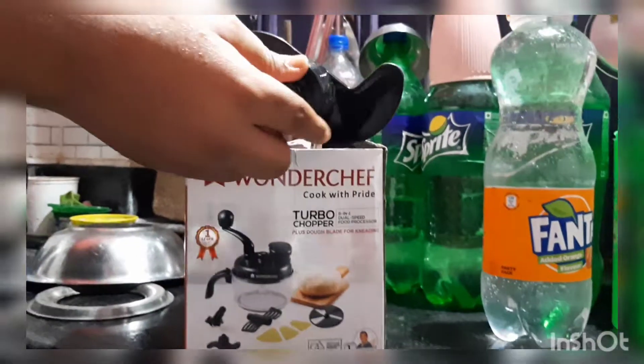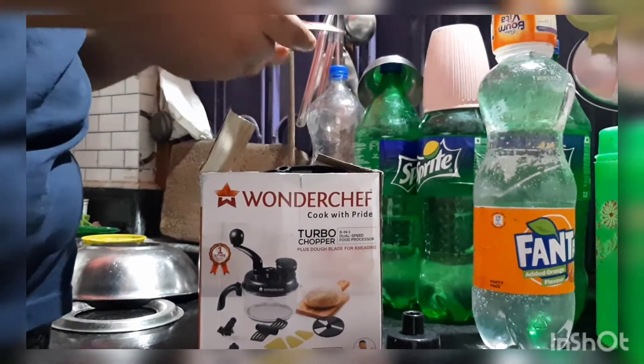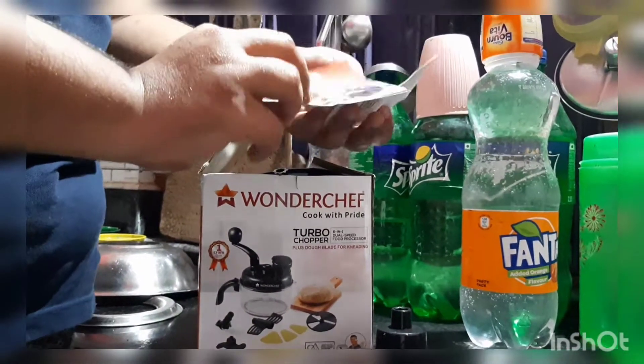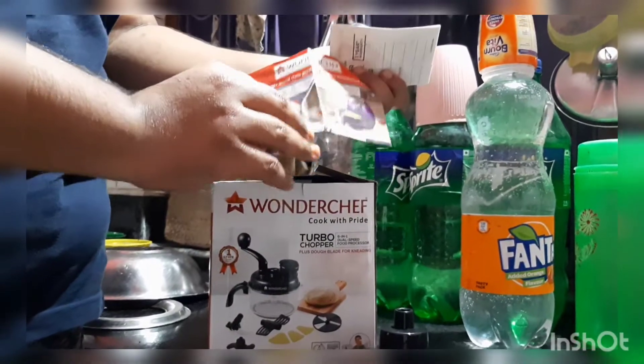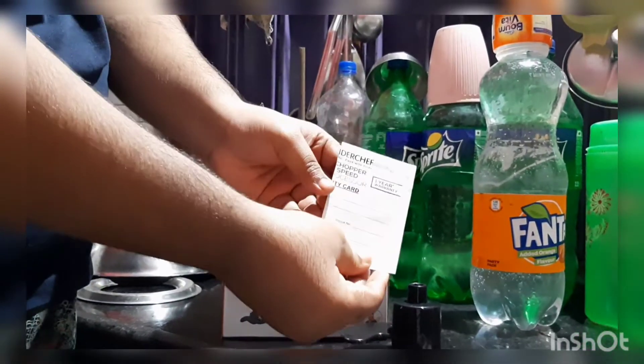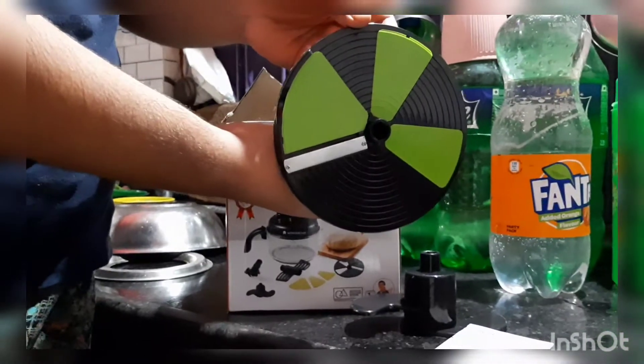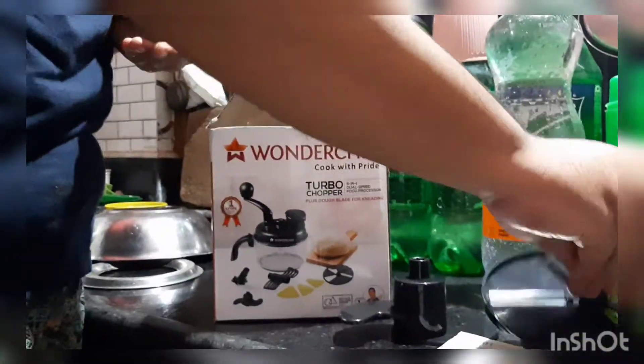First, here is the dome maker, which is made out of plastic — let's keep it aside. Next is the warranty card plus user manual; the warranty is one year and you can always avail it if you have any problem. This is the slicer disc, also made out of plastic.